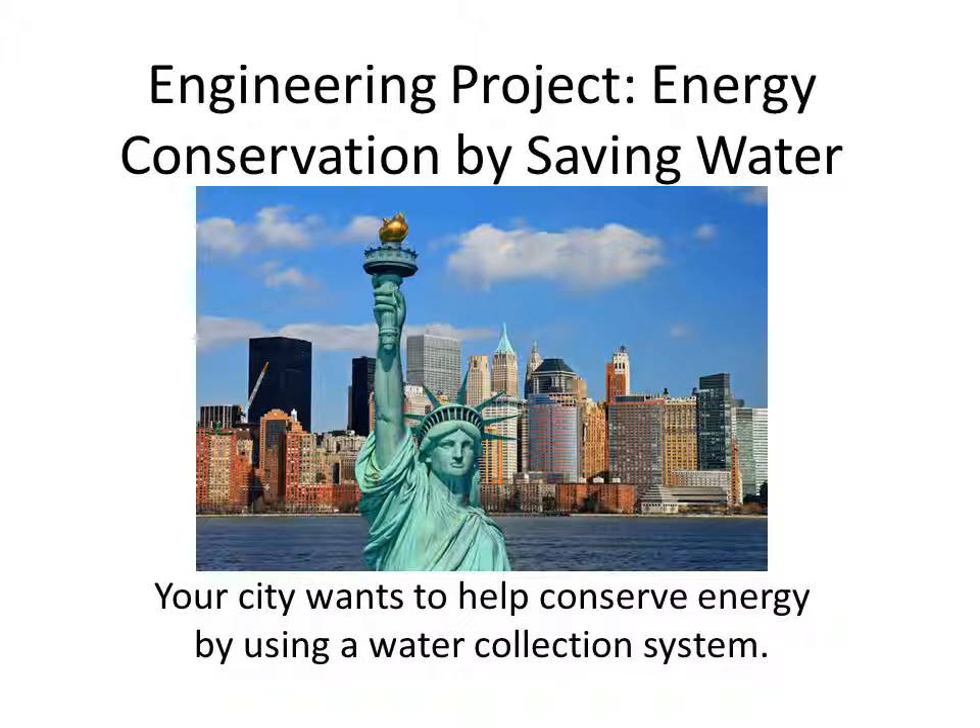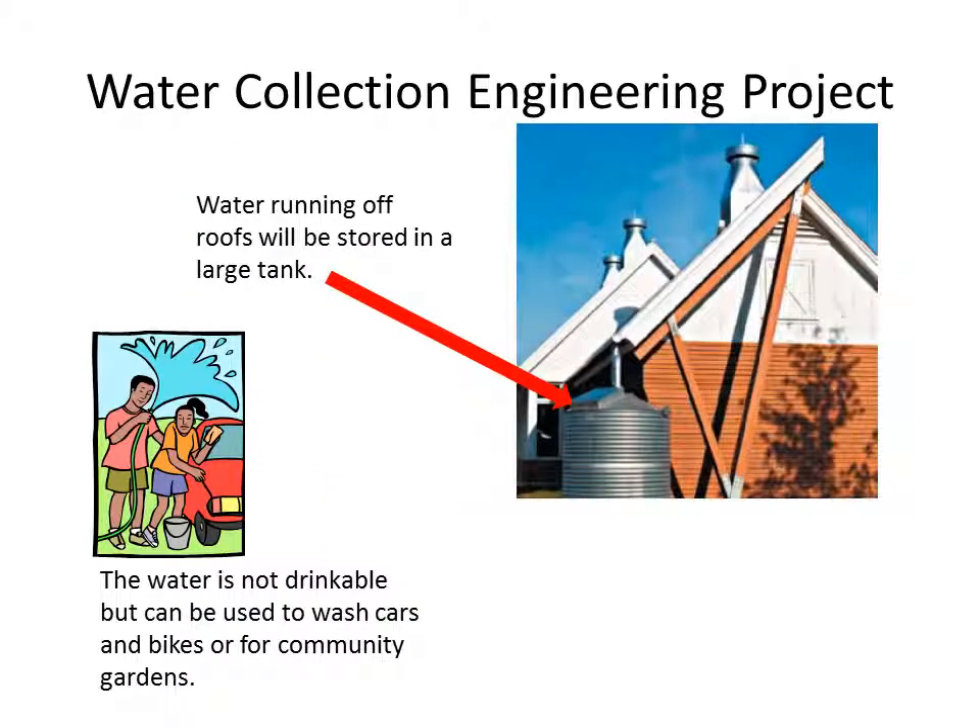This engineering project conserves energy by saving water. Your city wants to help conserve energy by using a water collection system. The city will collect the runoff water in a large tank. The water is not drinkable, but can be used to wash cars and bikes or for community gardens.